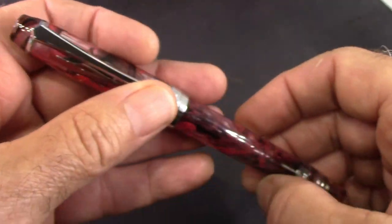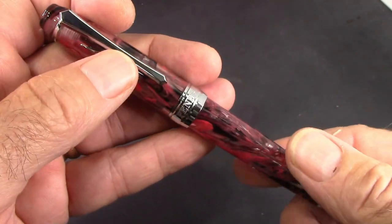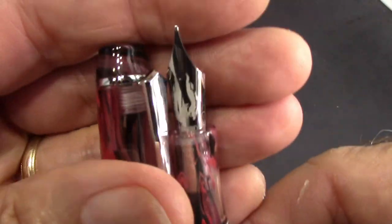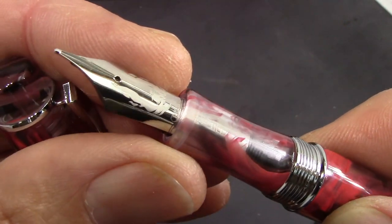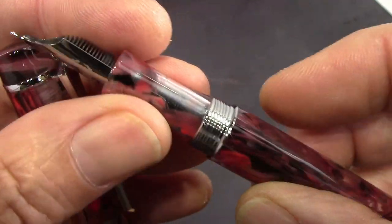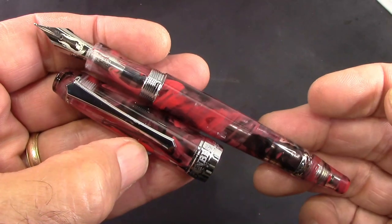It is kind of a first for PenBBS. They've made limited editions before — the 492 was one of them — and a lot of their resins you can consider to be limited editions. The cap comes off in a very short number of turns. And then there's the other thing that was discussed: what engraving to put on the nib. We'll see what I think is a phoenix. Overall I'm very, very happy, and the price was a typical price for a 456.